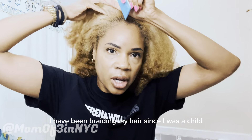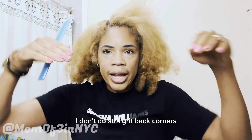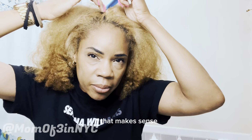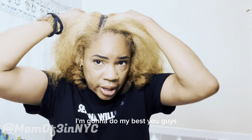I've been braiding my hair since I was a child — I don't even remember being taught how. I'm going to do two cornrows that curve around my crown rather than straight back, so I'll part it kind of slanted. I do my best to part straight, but I'm going by feel.